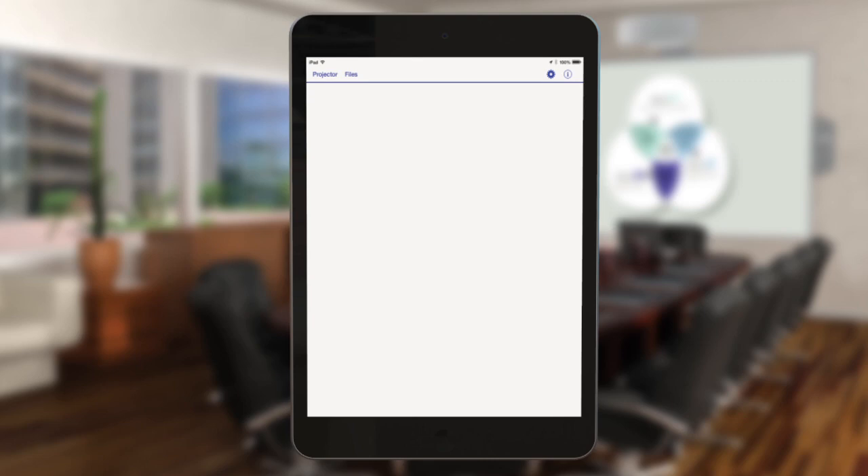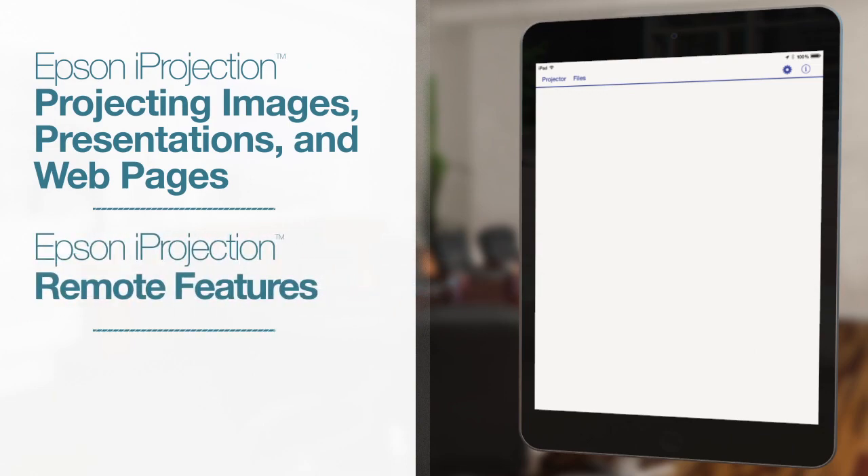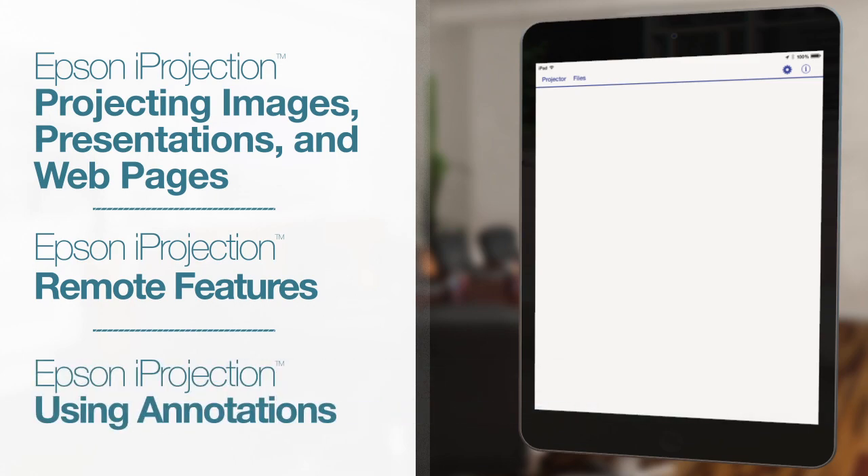For more tips on using the Epson iProjection app, see the videos on projecting images, presentations or web pages, using the remote control feature, and using the annotation tool.